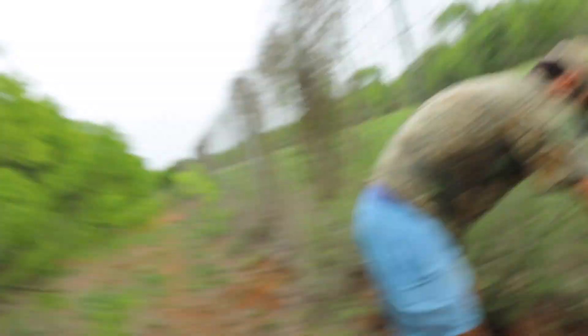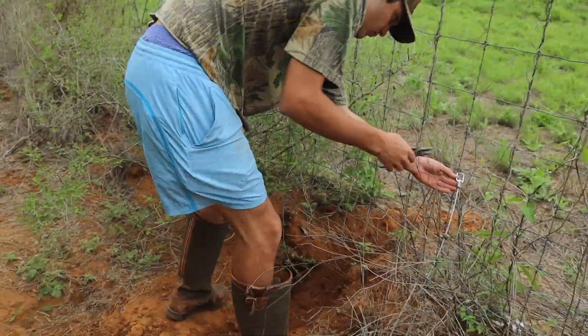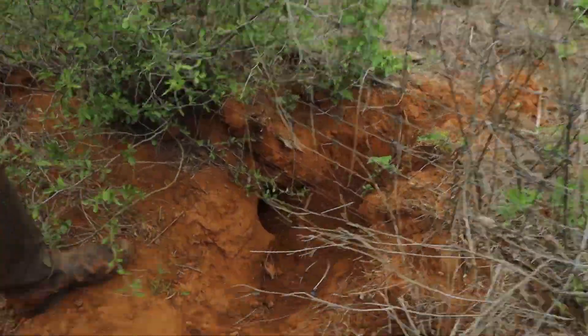It's currently 1 o'clock and it's a bit overcast. There's a rainstorm supposed to come in the next couple days, so we're trying to get this done right now. All we're doing is driving the exterior of the whole ranch looking for holes. We just found the first hole — Carson's setting up the first snare right now.